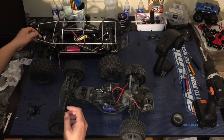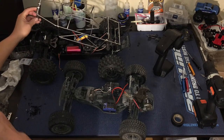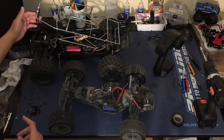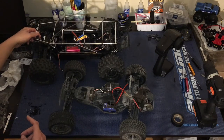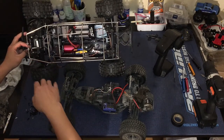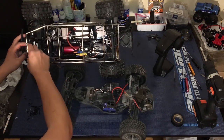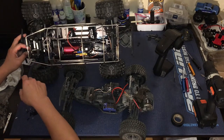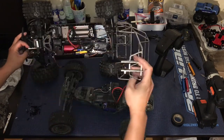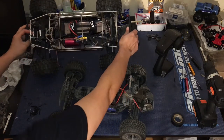We've got this old Traxxas E-Maxx battery post where you can put a body pin in. This basically slots into a custom L-bracket that we made out of a little piece of angle iron we bought from Walmart. We drilled an extra quarter-inch hole to fit that battery post, and voila — it locks in with one body clip and can swivel off that rear mount. We just need to put a three-millimeter bolt and nut through the back.